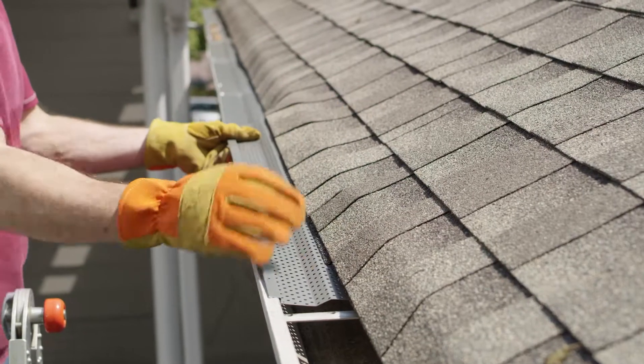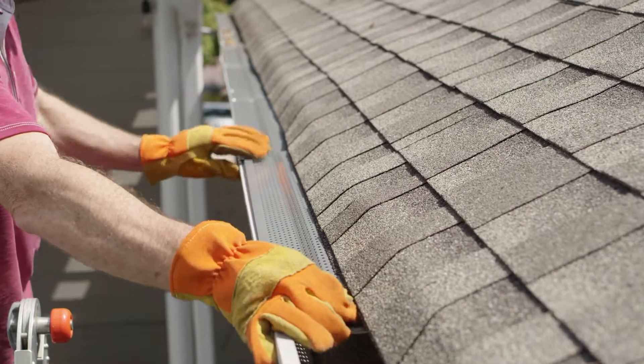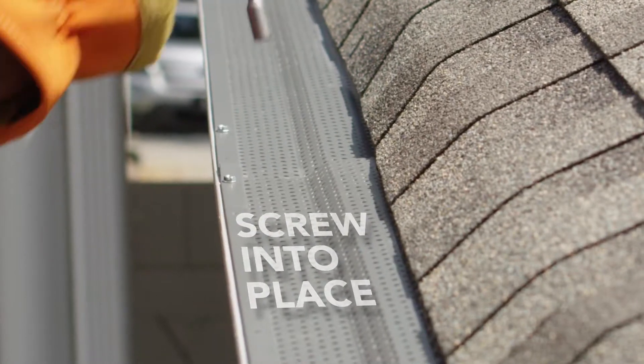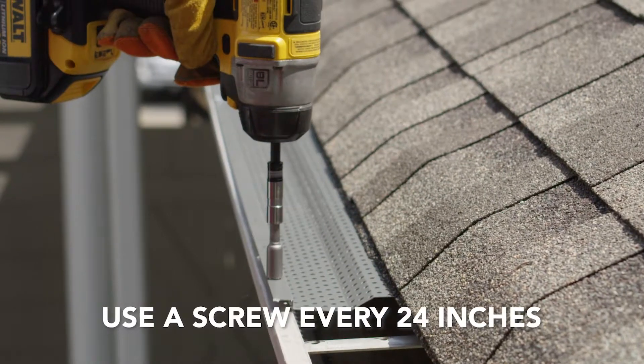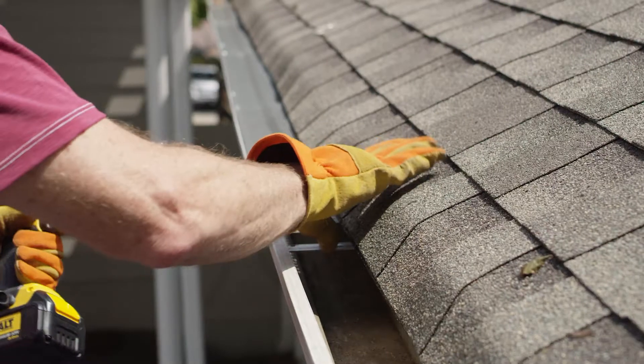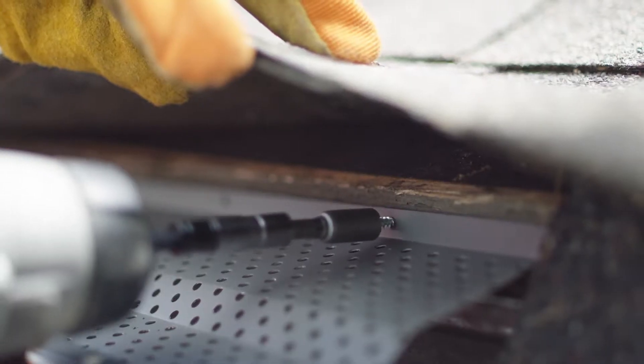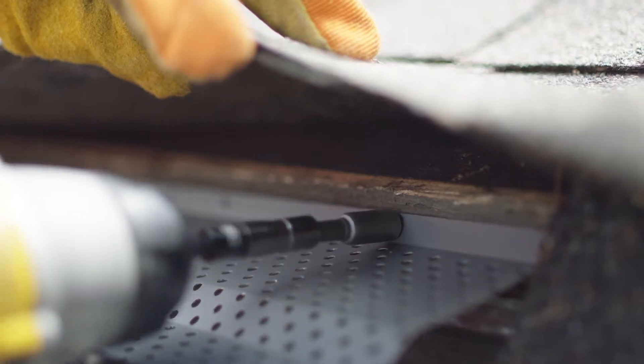Install each section by lifting the roof shingles and sliding the backside underneath. Pull the gutter guard forward and screw into place along the gutter edge using one screw every 24 inches. Next, lift the shingles and use screws to secure the back of each Gutter Guard section to the fascia.